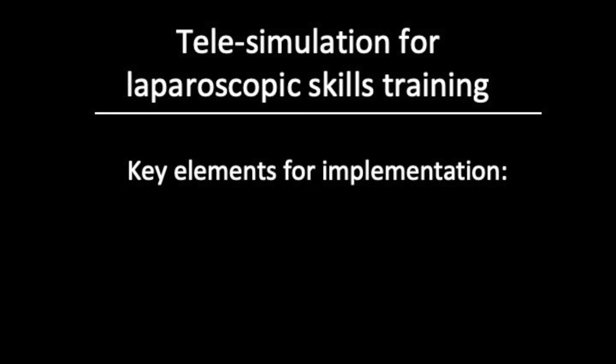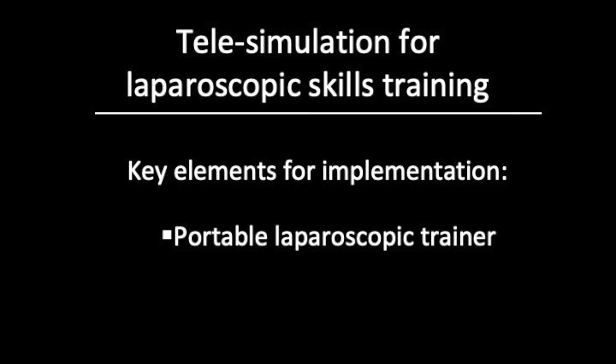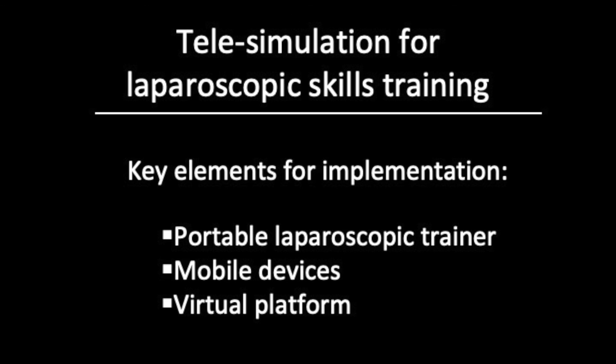Telesimulation for laparoscopic skills training is feasible and cost-effective. The key elements for successful implementation include availability of a portable laparoscopic trainer, a mobile device, and use of a virtual platform.